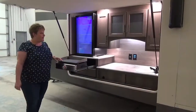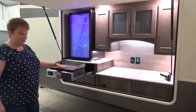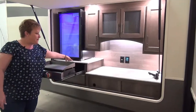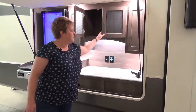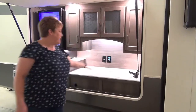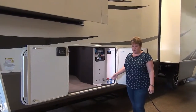The Solitude S-Class 3950 also includes an outside kitchen with the Elite Series griddle — great for cooking up breakfast in the morning — a bar fridge, a sink, great counter space for prep, and excellent storage in the outside kitchen for storing paper plates, plastic cups, and the like.